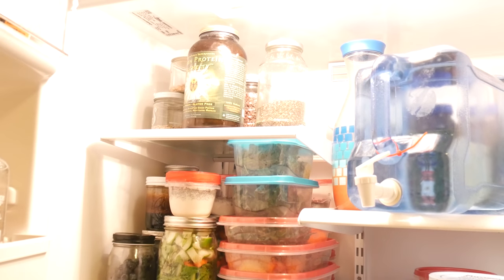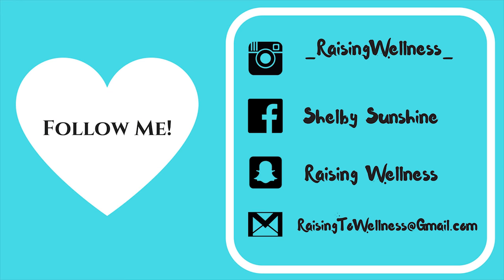Thanks for tuning in, guys. There will be plenty more to come. I'm so excited to have you here. If you have any questions, concerns, comments, or ideas, put them in the comment box down below. And don't forget to like and subscribe.